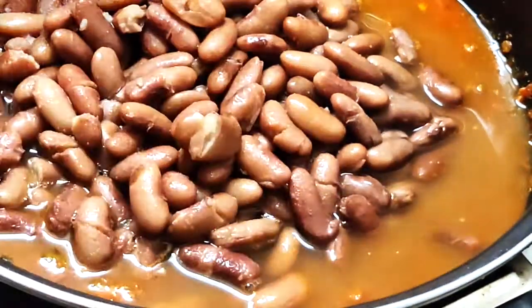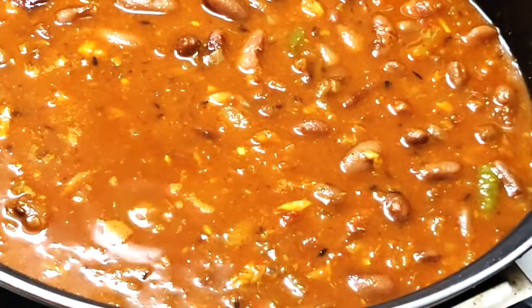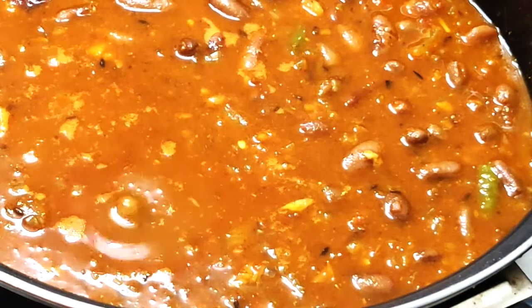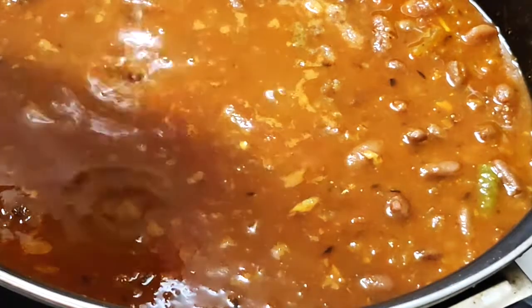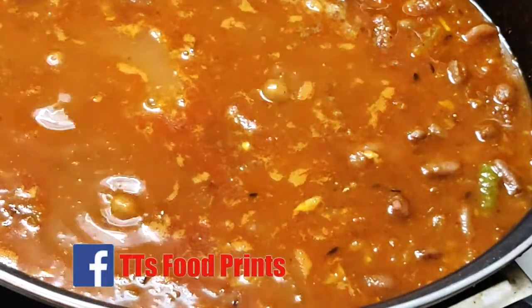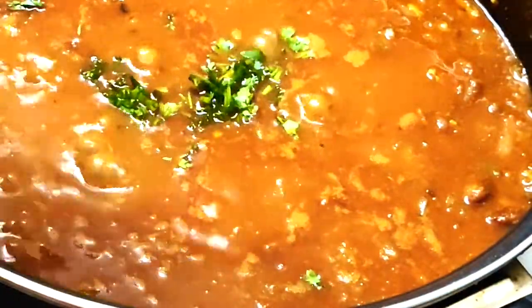Once cooked, the rajma should be very tender. Add in the water and bring it to a boil. Taste and add salt if required, because we have already added salt earlier. Finally, add in the lime juice and garnish with coriander leaves. When done, switch off the heat and your rajma curry is ready.